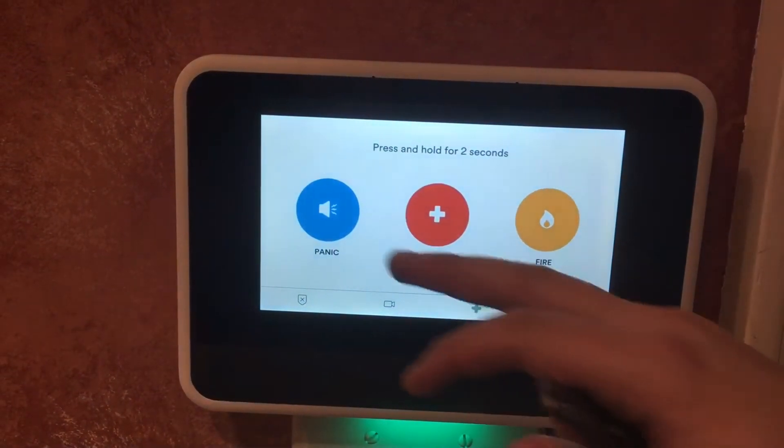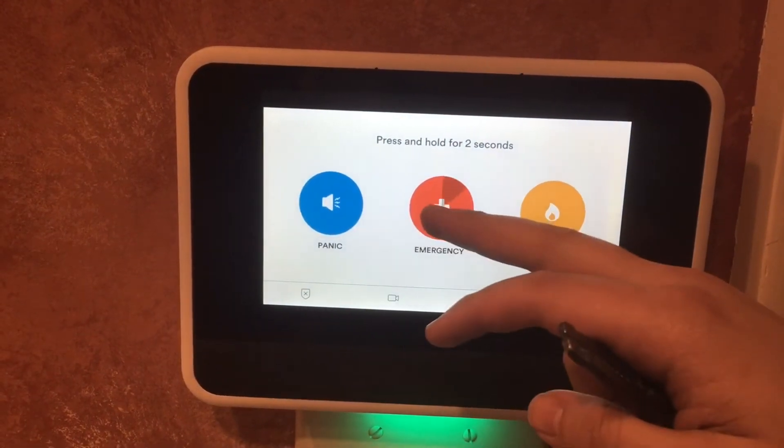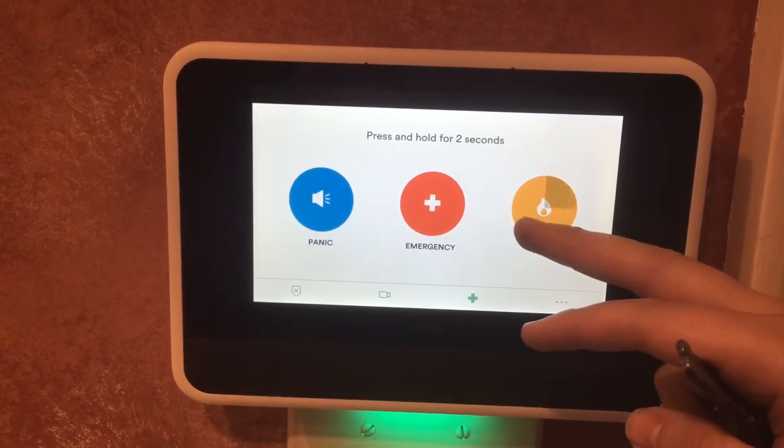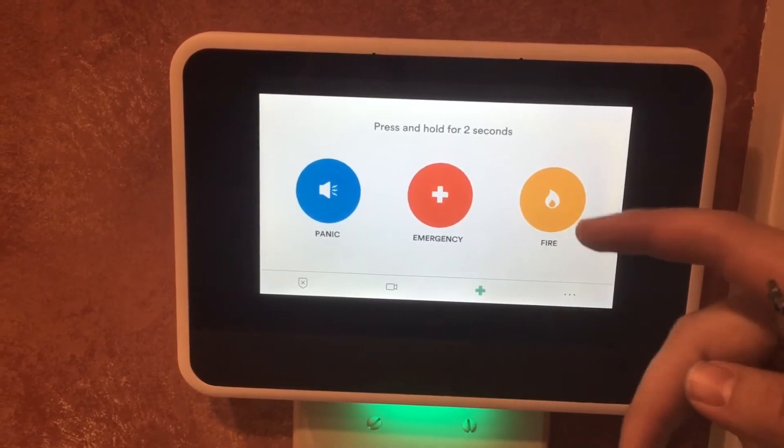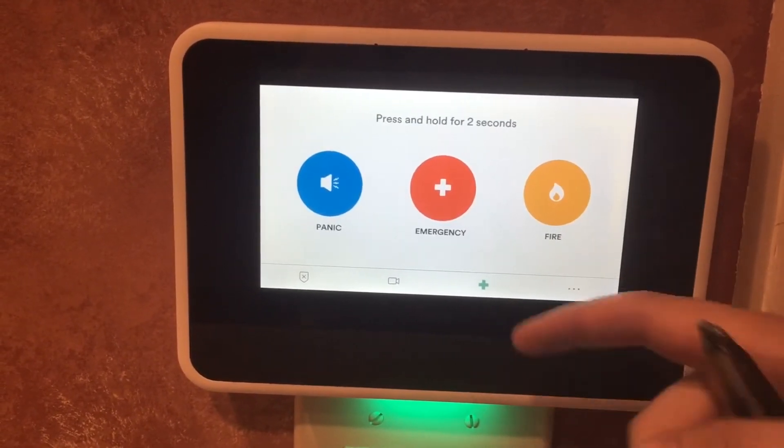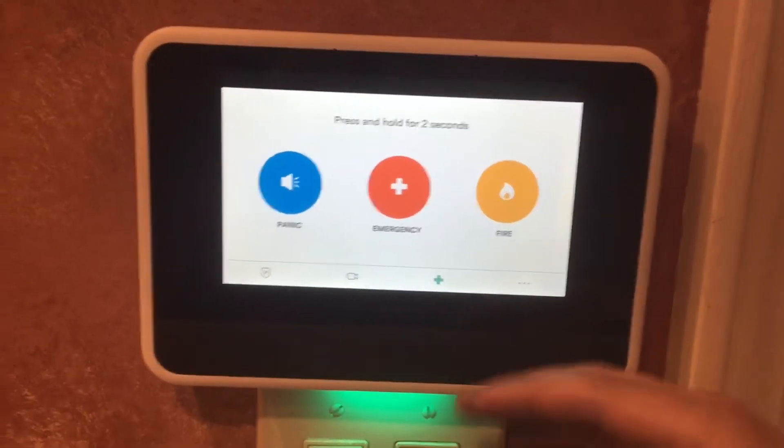Over here you have the emergency button: panic for police, emergency for medical, fire for fire. If you're ever in a case of emergency, you can actually just do so directly — send out to police as a confirmed break-in, confirmed emergency, or confirmed fire.